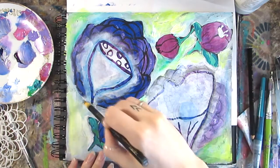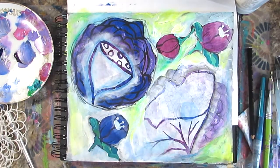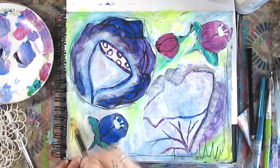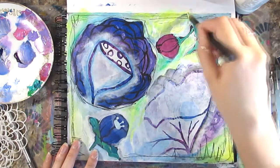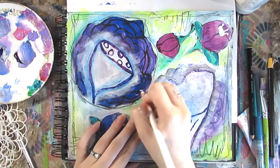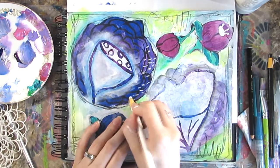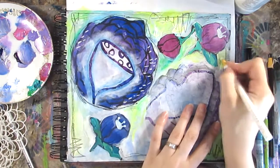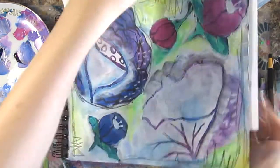I'm using a China marker — just scribbling with reckless abandon at this point. I love adding that chaotic look to my pages, and it's a great way to add detail that isn't very purposeful but adds visual interest. Then I'm going back over with a white China marker, adding marks all over the page to make sure it's balanced.